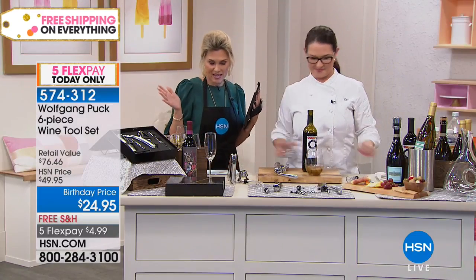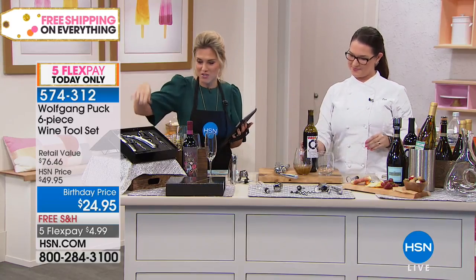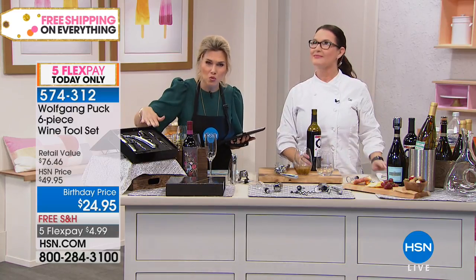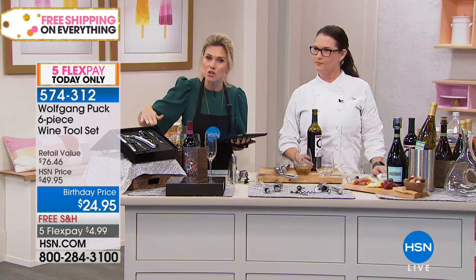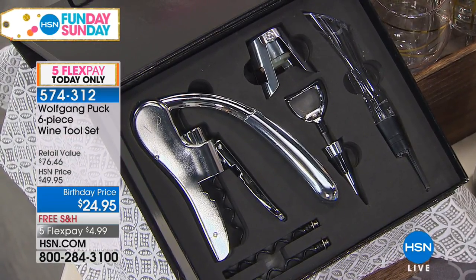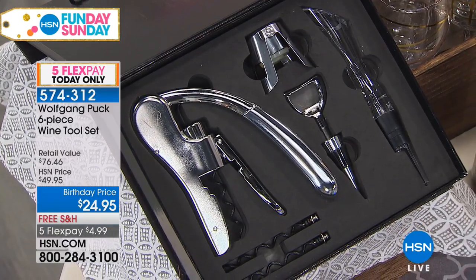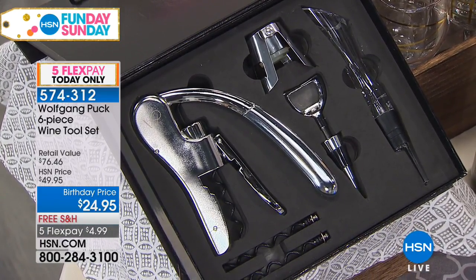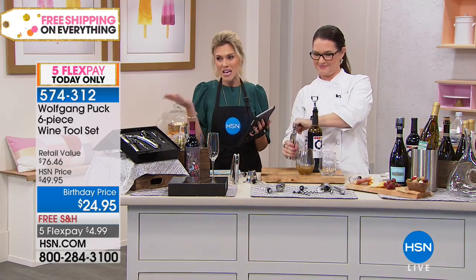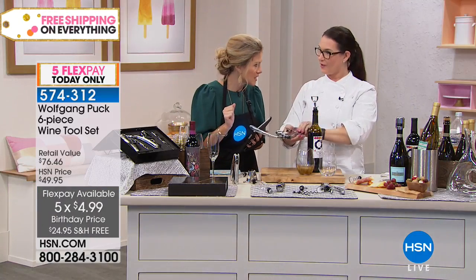Let's show you everything you're going to get. Here is the boxed gift set — such a beautiful presentation. If you're looking for an anniversary gift or a birthday gift, this would be a wonderful idea. It's 50% off. You are getting the wine opener, the champagne recorker, the wine stopper, the aerator, two replacement corkscrews, and that beautiful Wolfgang Puck gift box. This is truly bow and go. With over a $76 value, you get it home on five FlexPay at $4.99.